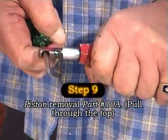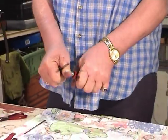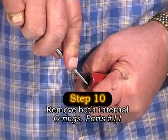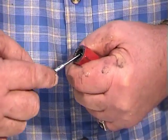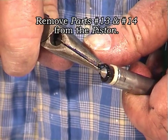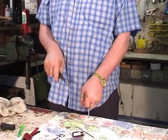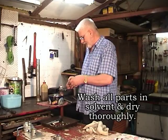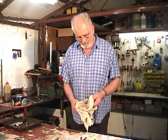Step 9 involves removing the piston itself. Step 10 is removal of both internal O-rings from the piston housing — it's important to dispose of the old O-rings immediately. Remove the seal and the O-ring from the base of the piston. Wash the piston and housing in solvent, remembering to dry them thoroughly.